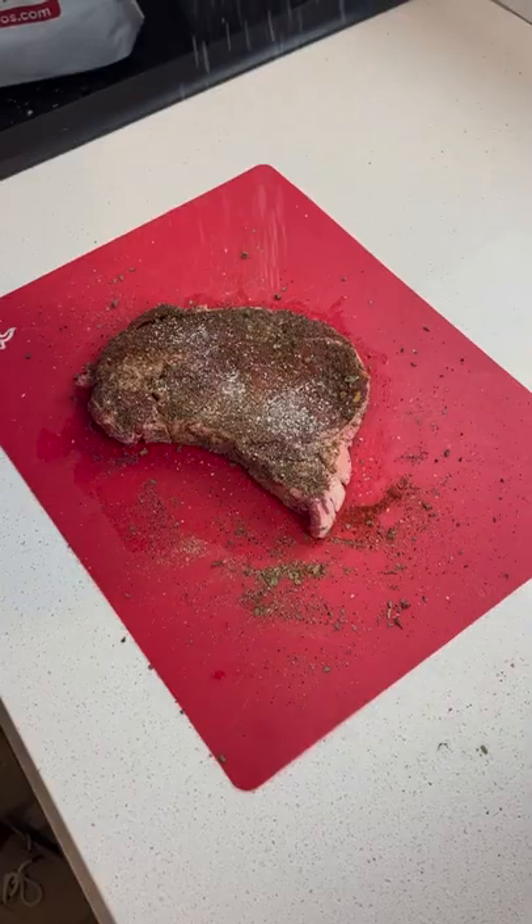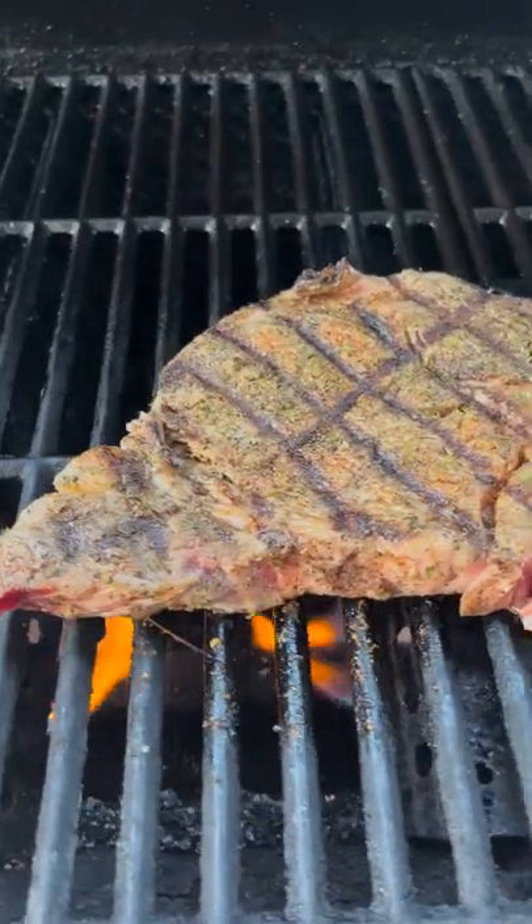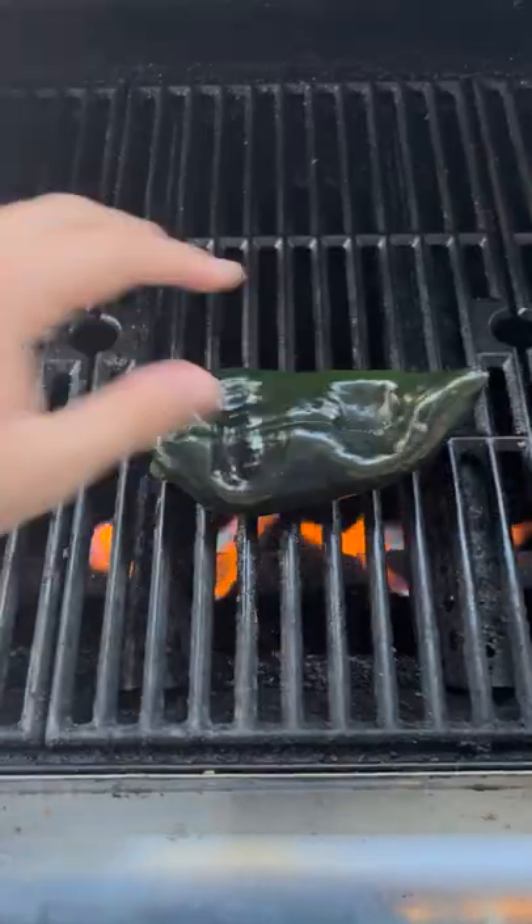Once that's all seasoned up, you're going to toss it on the grill. We're going to get a nice sear on both sides and then pull it at 130 degrees. It should be on the rarer side because it's going to cook more in the quesadilla.